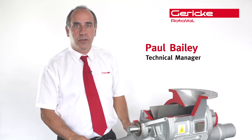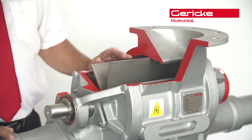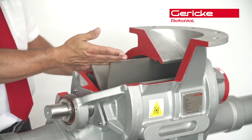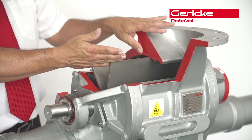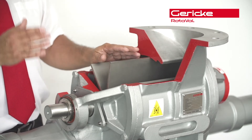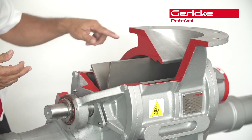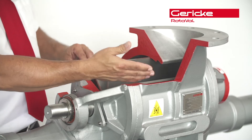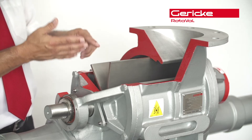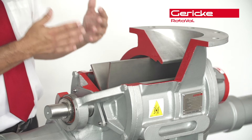Hi, I'm Paul Bailey from Rotorval. Today I'm going to be speaking about air leakages through rotary valves. All rotary valves leak, contrary to opinion. The reason being is we have a rotor and a housing, which is a mechanical device. You have to have a clearance between the two. That is where most of your actual leakage occurs — through the clearance between the rotor and the housing, not in the empty pocket. By reducing the clearance between the housing and the rotor, the less leakage air permeates through.